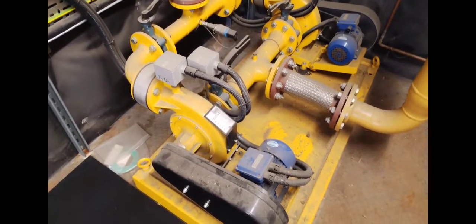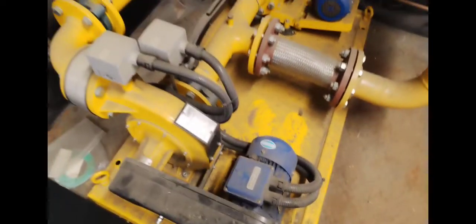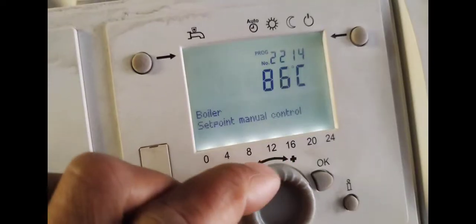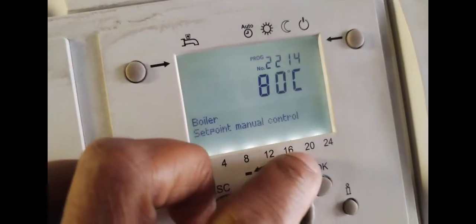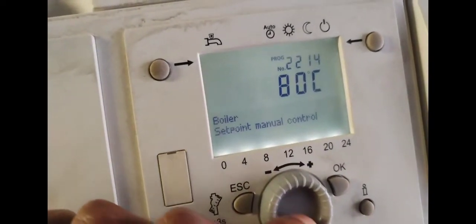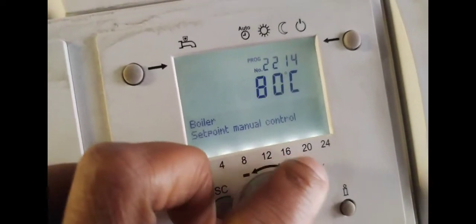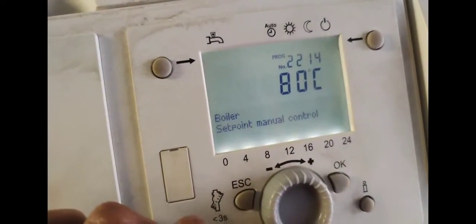Welcome to the commercial gas engineer channel, week in the life of a commercial gas engineer. Here are some gas boosters — just checking them out during the service to make sure that the belts are good. Also turning down the temperature on the boilers, bringing it back to what I found it on. Turning up the setpoint on boilers when doing servicing helps keep them on for longer so that they don't lock out quicker whilst you're doing your services.